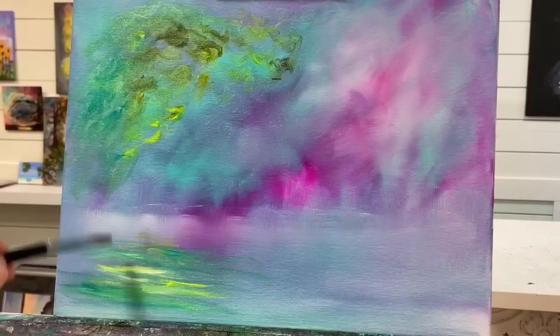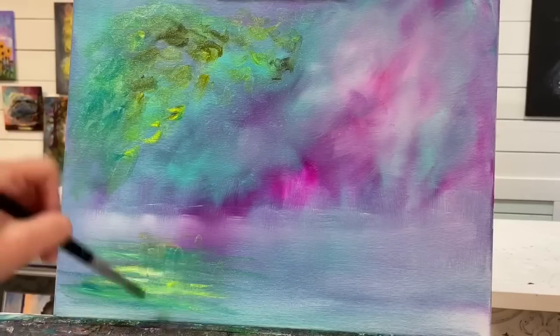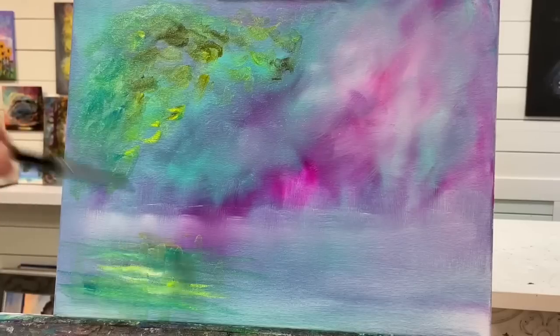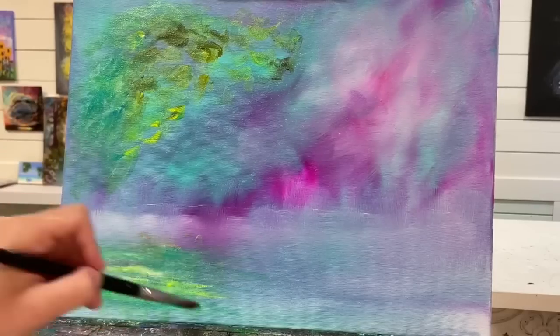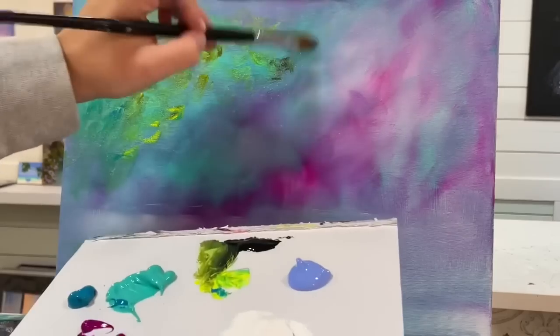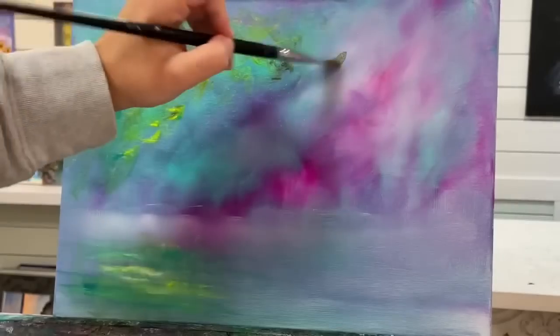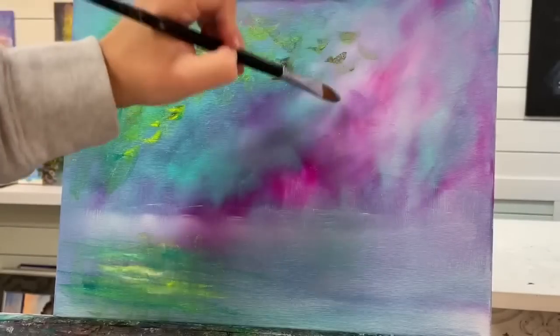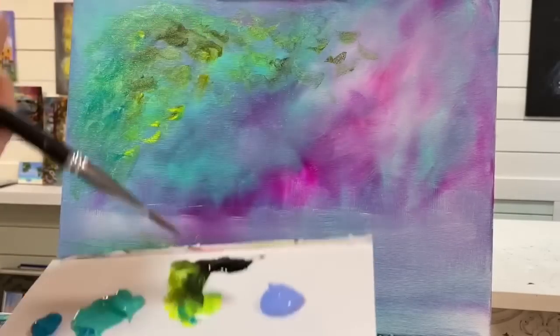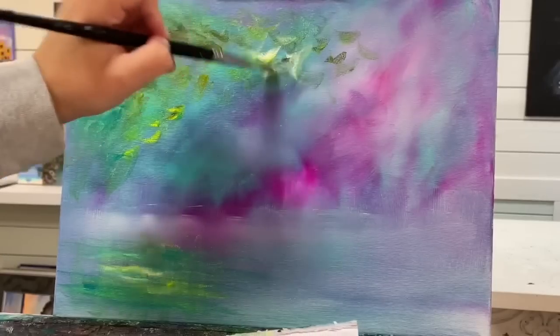What I want to do now is very gently pick a few areas here — you could even go from the bottom up as well — just to add a little bit of ripples there. I'm going to work my way over here and add a little bit as well — not too much over here, but a little bit of white in here.